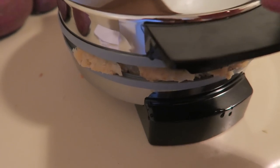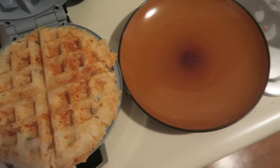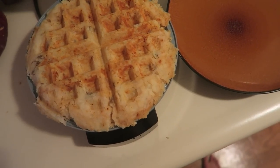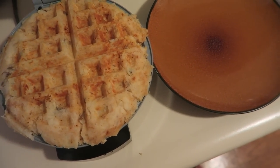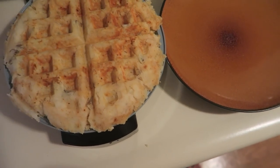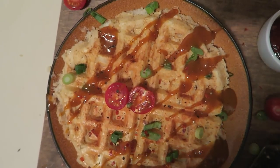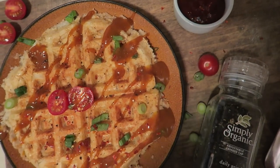Taking it out of the waffle iron can be a little different depending on what type of waffle maker you have. Mine I basically just flip the whole thing over — and there you have the infamous potato waffle!